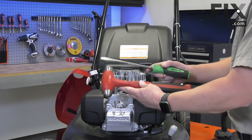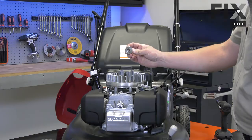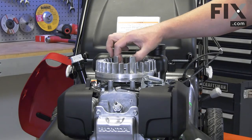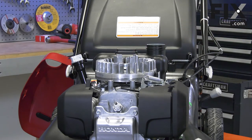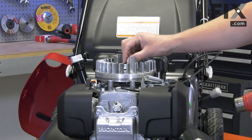Now I'll demonstrate how to remove the flywheel using a hammer and screwdriver. First, I'll take the nut that I previously removed and thread it back onto the shaft. I want the nut to be just flush with the top of the shaft. It's important to have the nut in place — otherwise, when you hit the shaft, you'll end up mushrooming the shaft and damaging the threads.